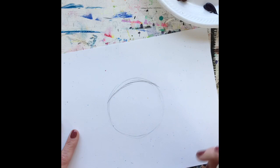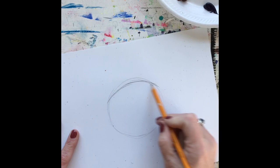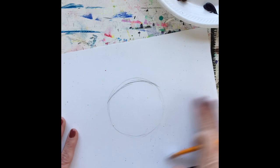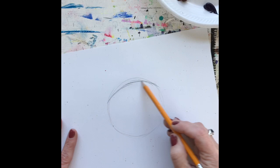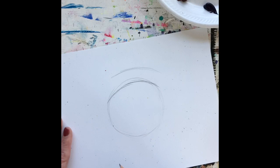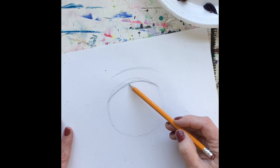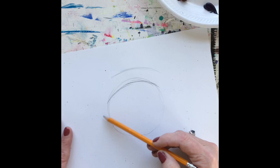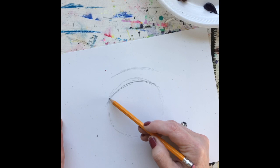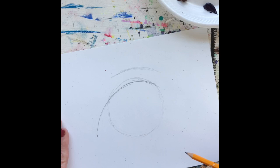When drawing with pencil, always draw lightly. I'm going a little dark so you can see it on the video, but typically draw light so your marks are easy to erase. The eyelid is going to just skim over the top of the iris. I'm going to place a little dot where I think the tear duct will fall and extend my eyelid down until it basically touches that tear duct.